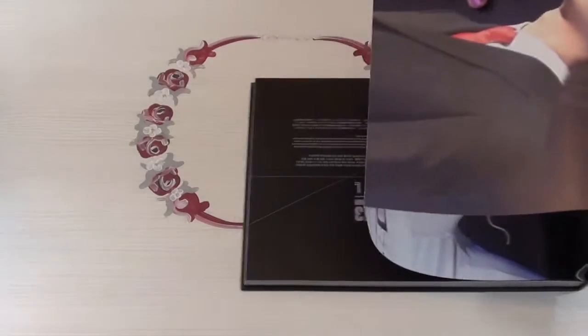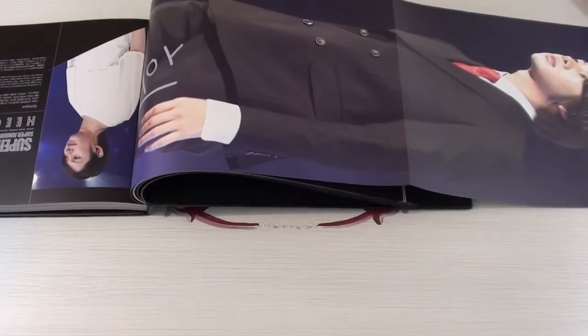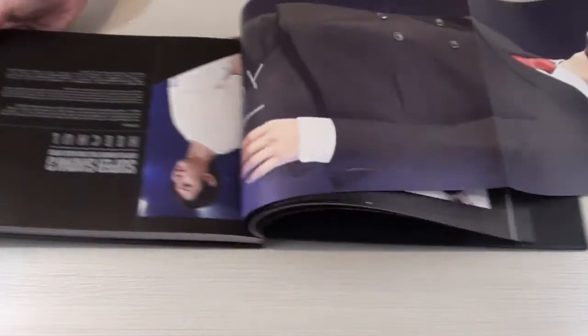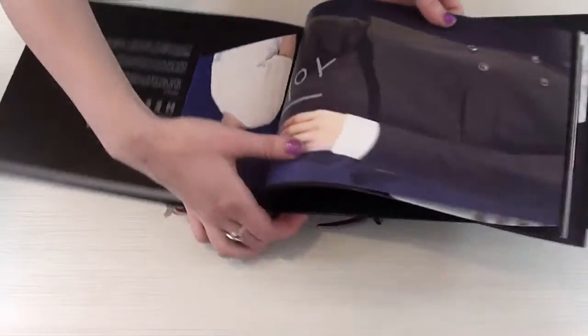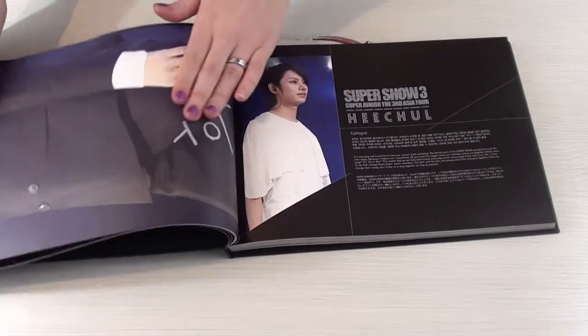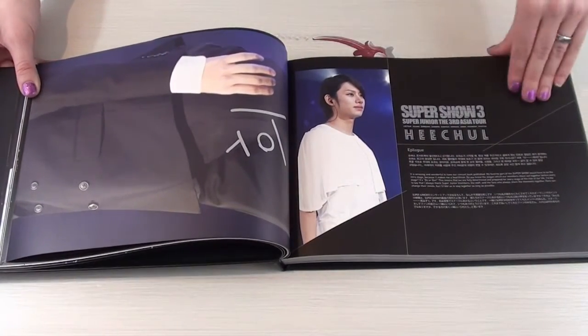And if I fold it the other way, you get the other shot on this side. Like that. And then there we go — you have the epilogue section here. So that is what the book looks like.